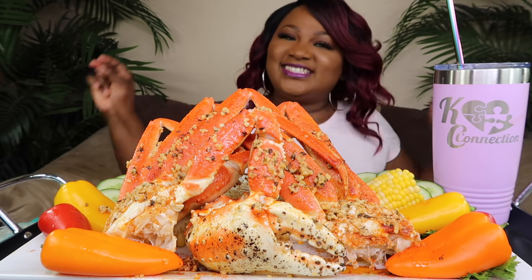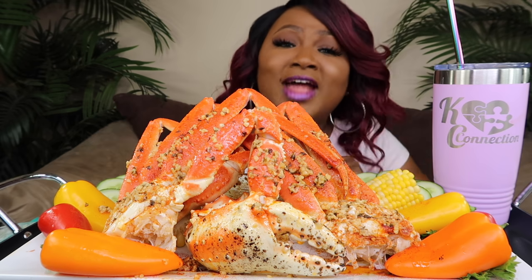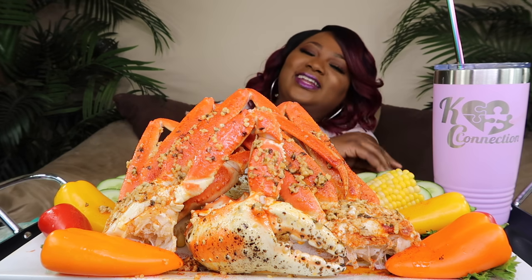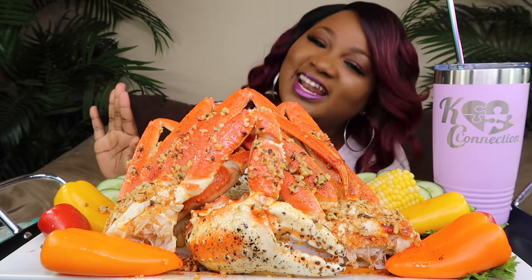Y'all ready? Let's go, let's go. Hey, my connectors. Welcome back to the channel. If you're new to the channel, hit subscribe. Join the family. If you like good food, it's the place to be. Come and have a little fun with your girl KC. What's up, my connectors? Happy Friday and welcome back to the channel.